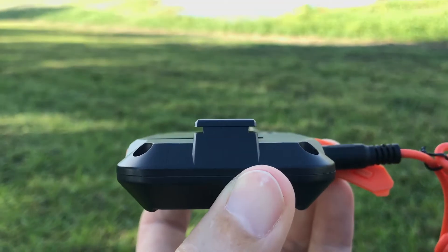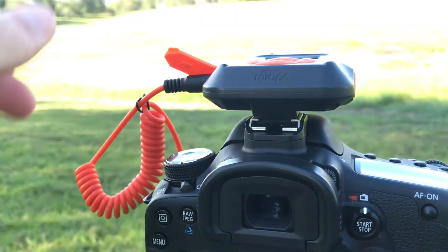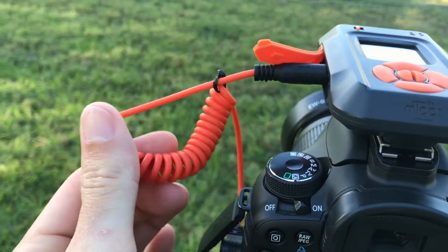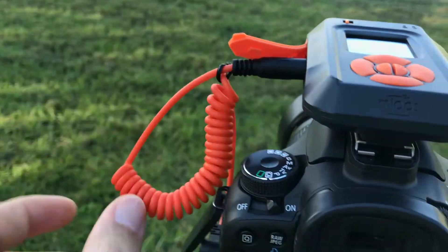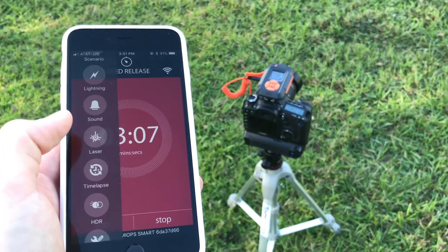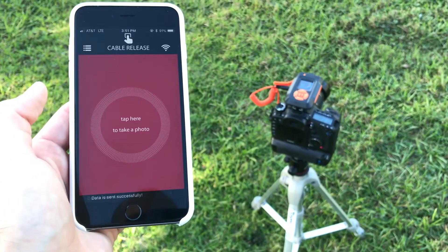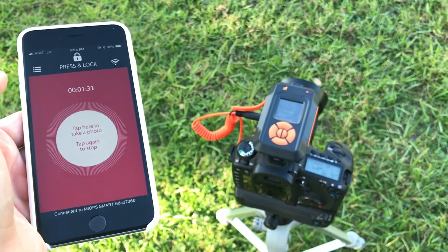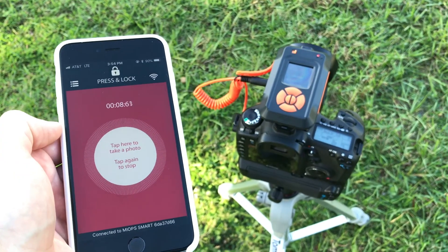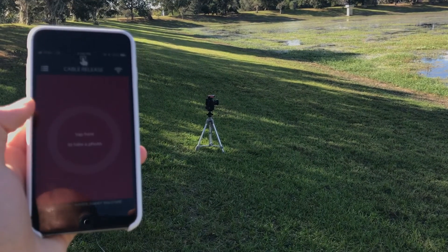On the bottom, the Myops Smart can slide onto the hot shoe — now it's on there, good and solid. They have these awesome custom cables, black and orange — actually really easy to find inside your bag. On the app, you're totally hands-free. You can use it as a cable release, just tap. One of the most convenient features of the app is it's counting the exposure time. The signal travels pretty far over Bluetooth.